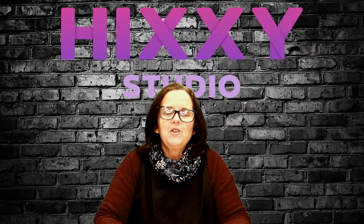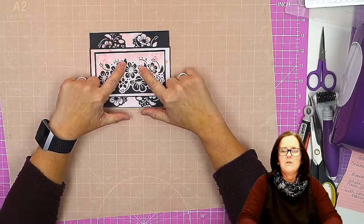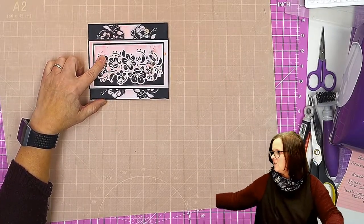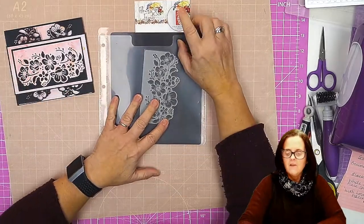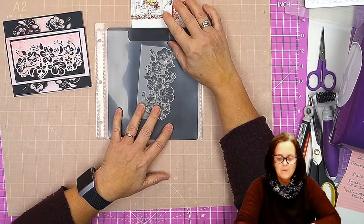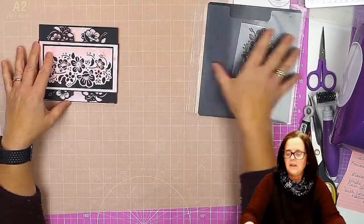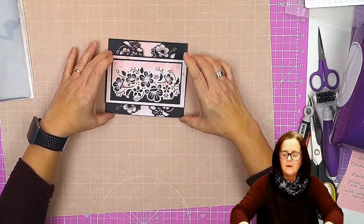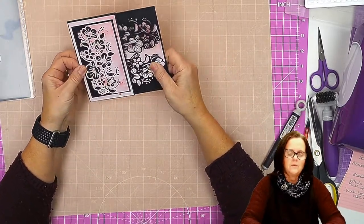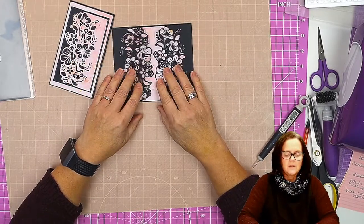Hello and welcome to Hixi Studio. In this video I'm going to show you how to make this gatefold card with a belly band, and we are going to use the Blouse and Fruit Blossom Edge from Precious Mariachi. I'll just take the belly band off to show you — lights off — and then the card opens like so.